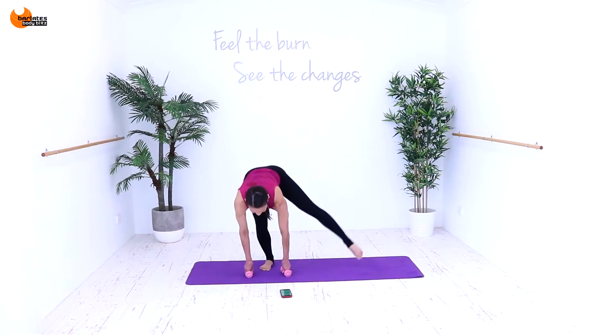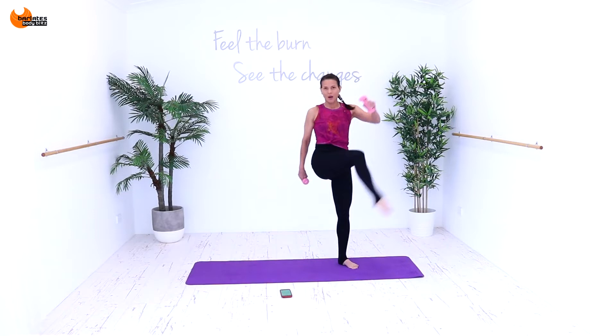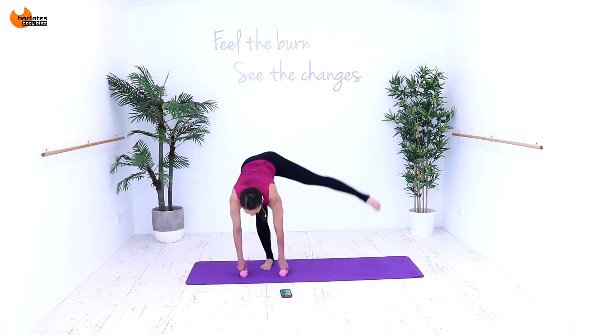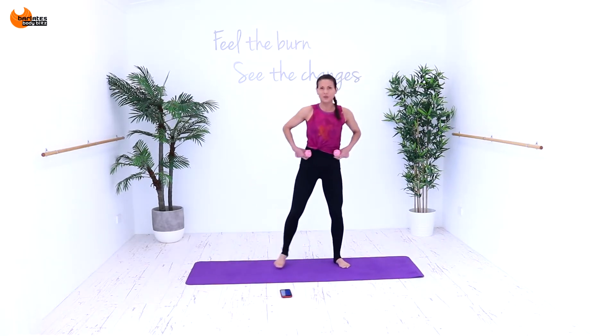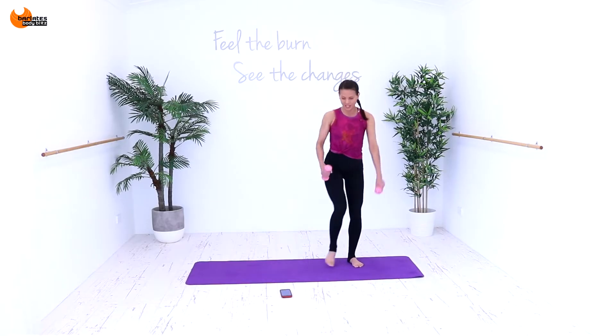Nine, eight, seven, six. Low to high — that's why it's called up and down. Three, two and one. Now we're coming into a squat position and we're just going to do a circle out and a circle in. Get down low. It's a circle out and a circle in. I'm just hammer curling my arms. So this is the base move again.